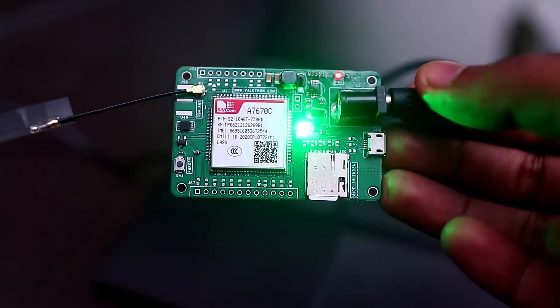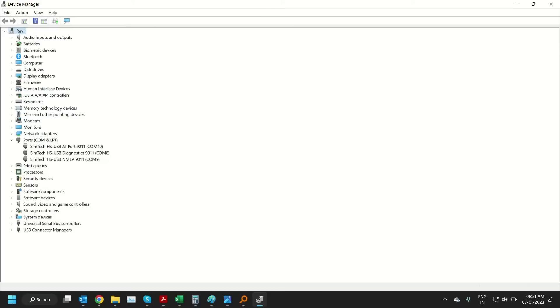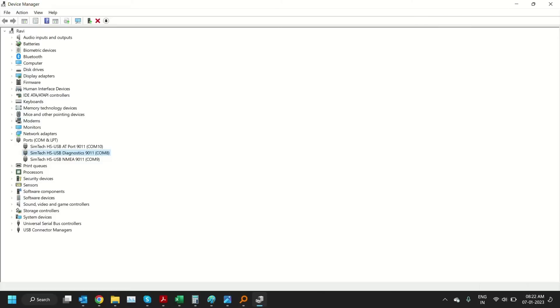Once the network is registered, the Net Light LED will start blinking. Connect a micro USB cable to the board and to the computer. Open Device Manager and check if the module has been detected under the COM ports section. If the ports don't appear, there will be multiple unknown devices shown. Right-click and select Update Driver, then browse to the folder where the drivers are located and click Next to install. There are multiple ports: AT port, NMEA port, and diagnostic port. The NMEA port is not useful on this module since it has no GNSS, but it is relevant for modules like the A7672.